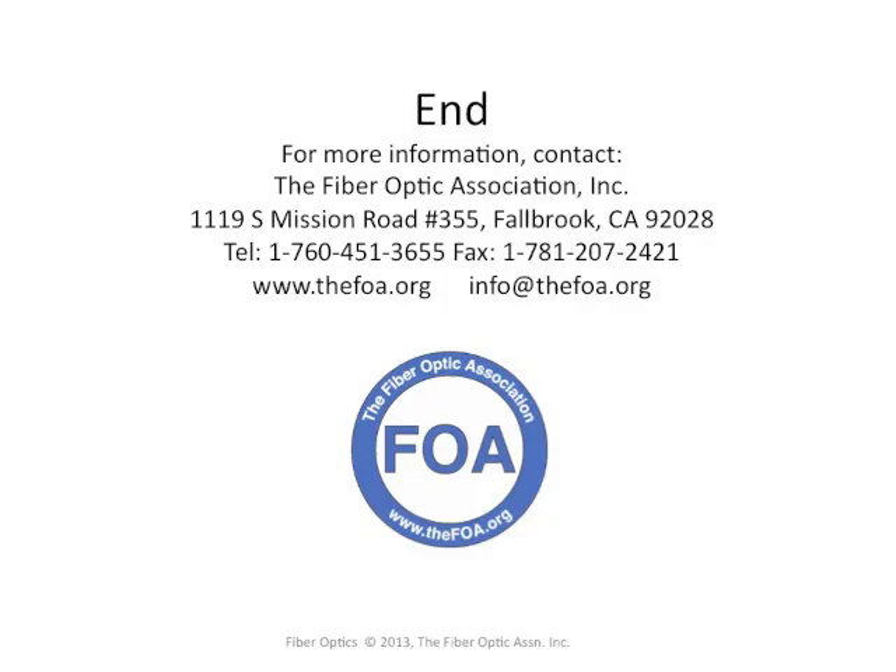We're the FOA, the Fiber Optic Association, the International Professional Society of Fiber Optics. Be sure you take time to look around the FOA YouTube channel page at all the other videos available from the FOA — there are more than 80 of them available right now. We hope you find them informative.